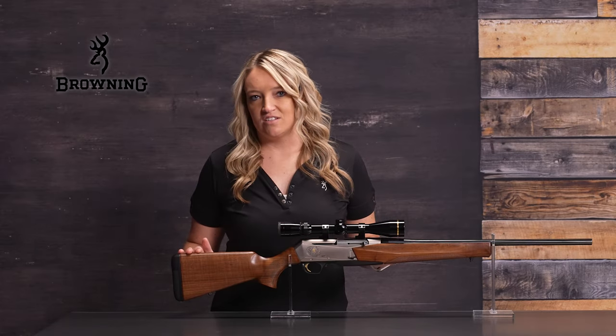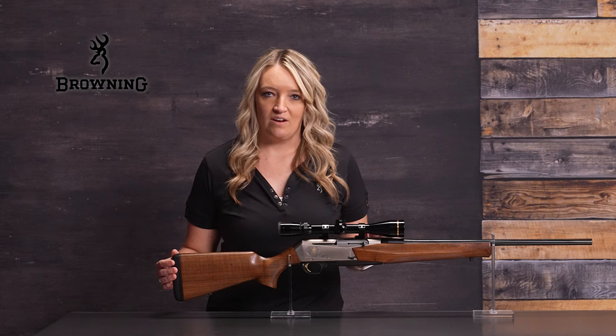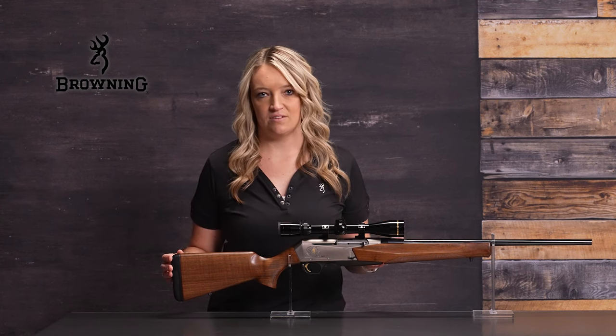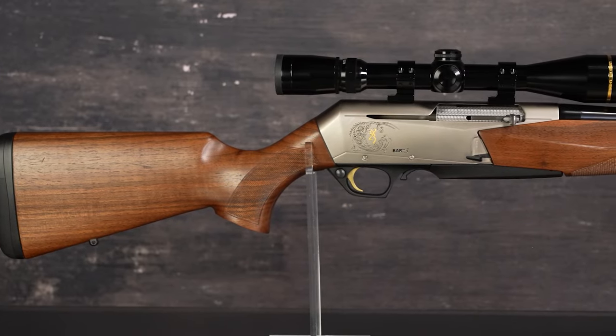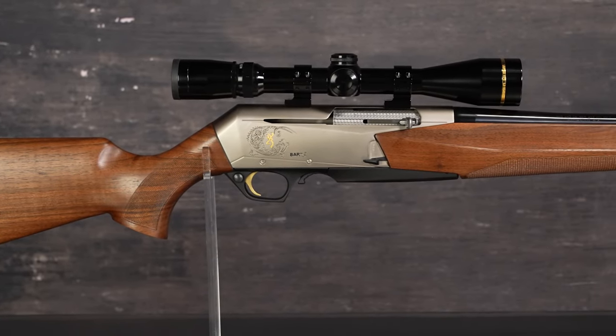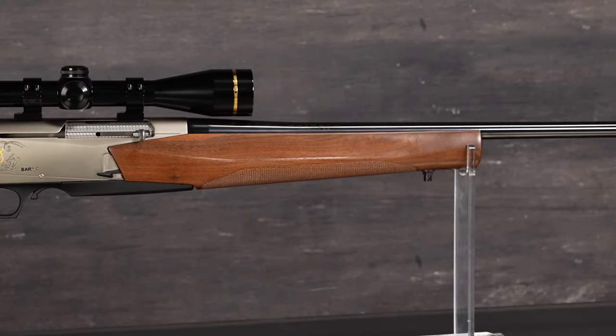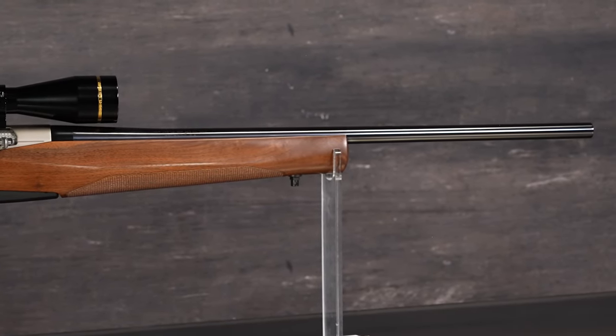The BAR is a Browning legend. Originally designed by Bruce Browning, the rifle set the standard for gas-operated auto-loading hunting rifles. Our latest Mark III version builds on the original with contemporary styling, fine oil-finished walnut, a precision alloy receiver, and a hammer-forged barrel.